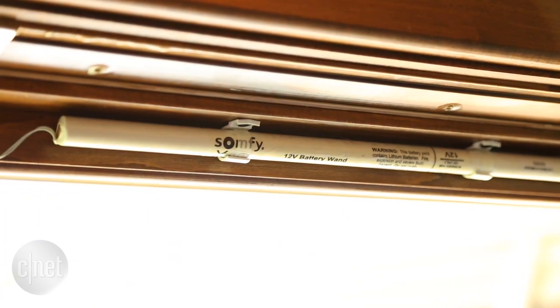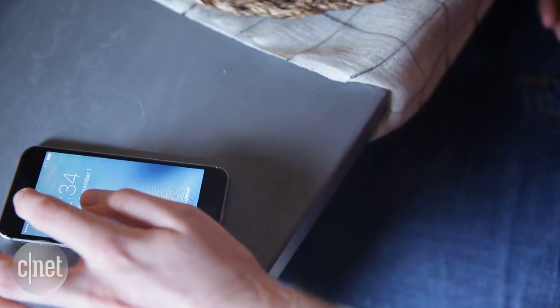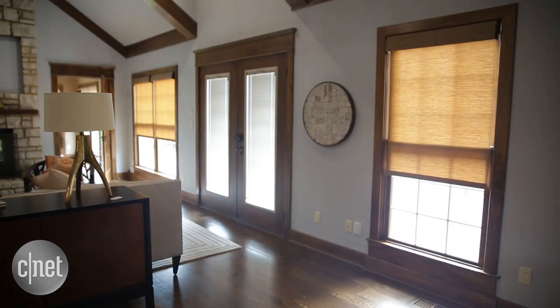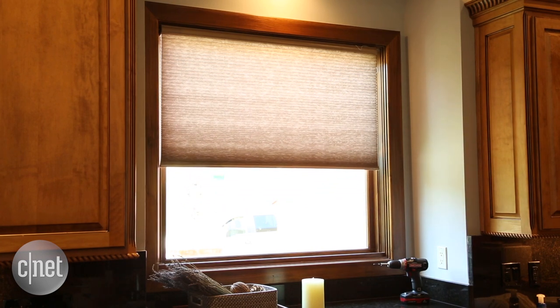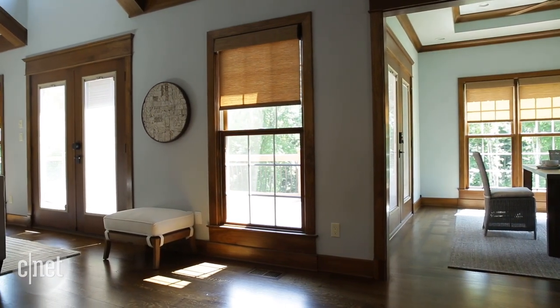Control and price are connected for these products. Somfy's shades start at about $300, which is about $50 cheaper than Lutron shades. But Lutron shades have a lot more features out of the box — you get app control and voice control through Siri or Alexa, all for the price of a $350 shade and an $80 hub. For similar features, Somfy makes you purchase an additional $100 bridge and a $70 hub. So Lutron clearly wins control for the price.